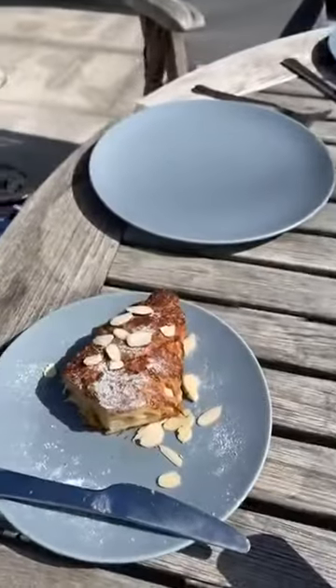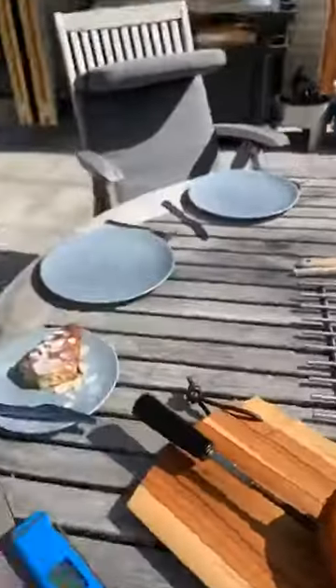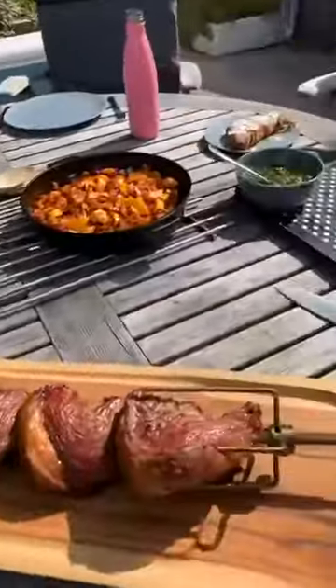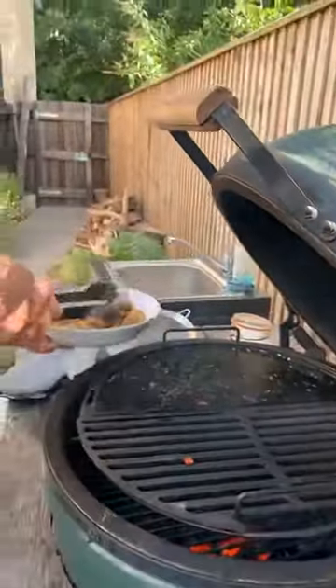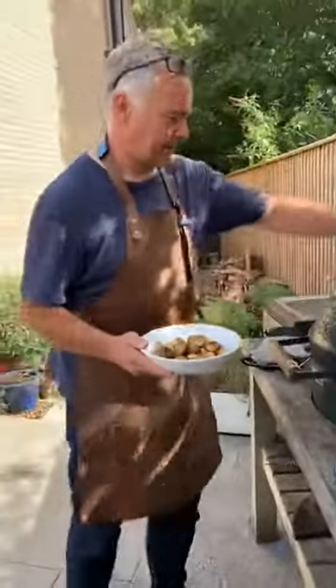We've started tucking into the croissant French toast and it's delicious. The egg is done — I'll close that down.